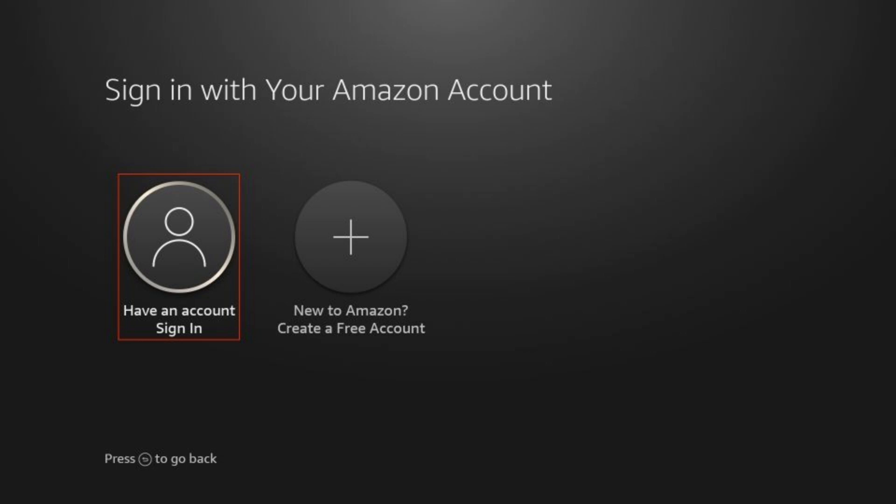You can either sign in to an existing account, or if you're new to Amazon you can create a free account. Since we're trying to sign in with a QR code, I'm assuming most of you already have an account. So you can go ahead and choose the option on the left which is "have an account, sign in."